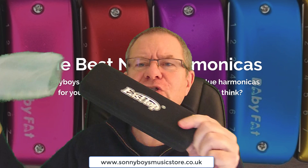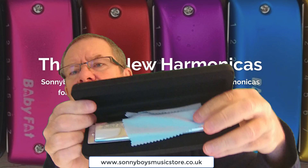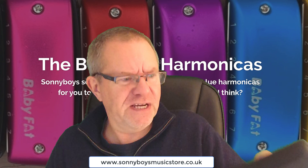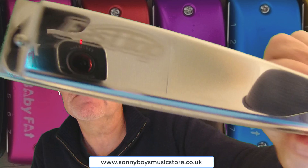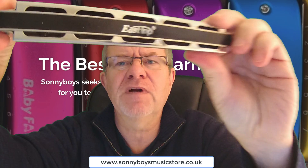Hi there, somebody's just come into the Sonnyboy store so I wanted to share that with you. It is an East Top Tremolo harmonica. So that's how it looks as you open it up. Cleaning cloth as you might expect and here's the instrument. There's the Tremolo harmonica, East Top Tremolo. Very nicely made, it's a strong looking harmonica. Look at the back, it's beautiful.